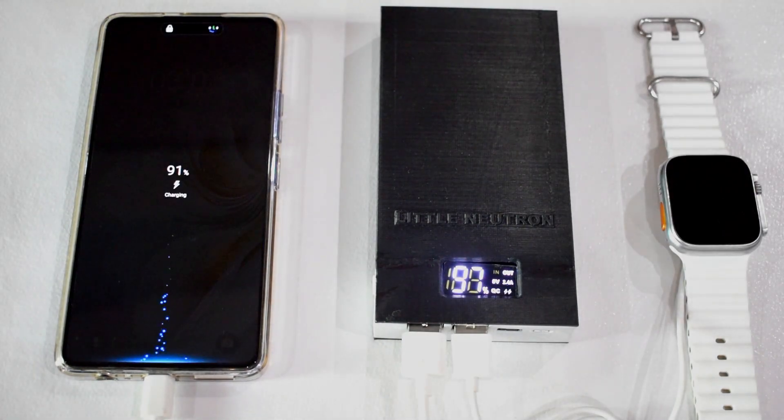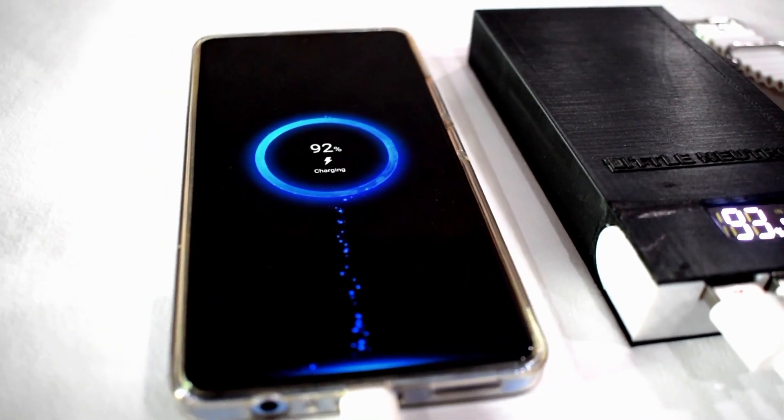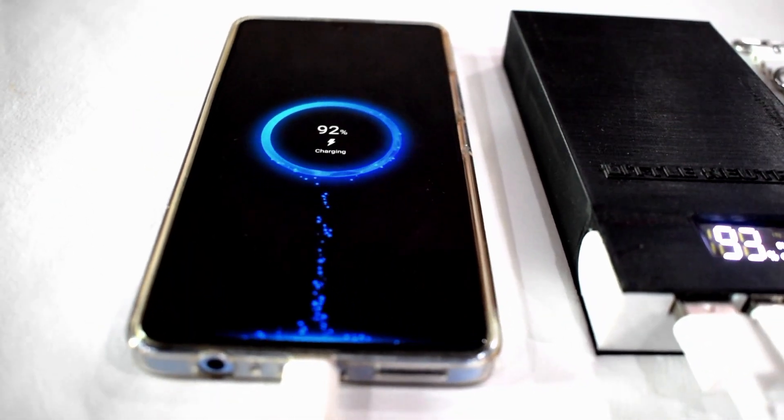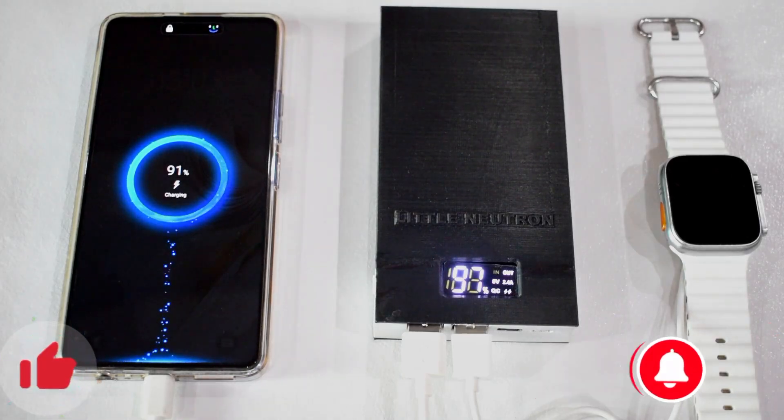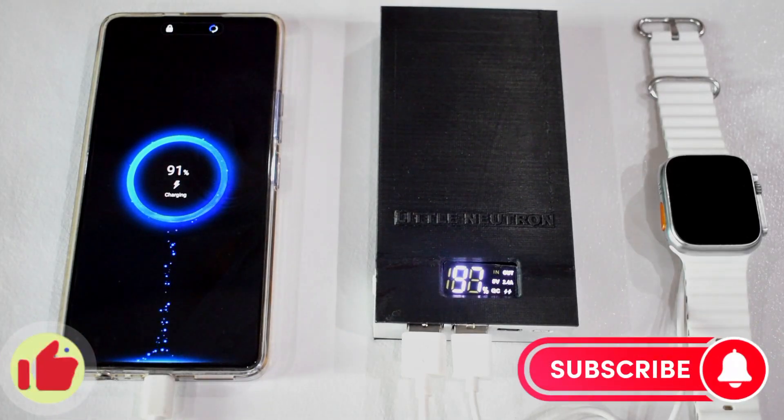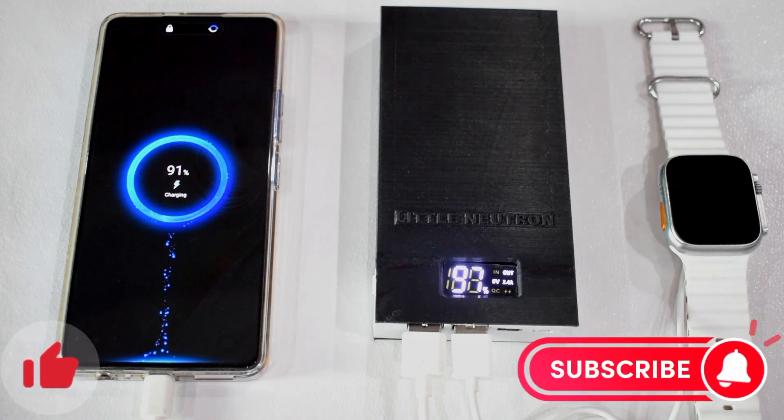We can see that it offers fast charging to our smartphone. If you found this video helpful, make sure to like, subscribe and press the bell icon so that you can get notifications of our latest videos. Take care and see you in the next video.